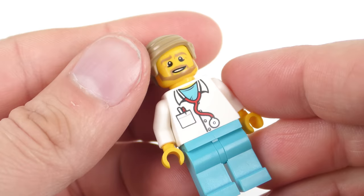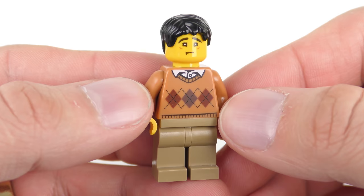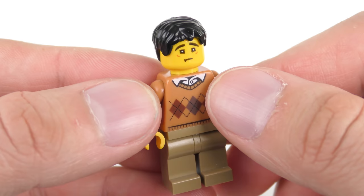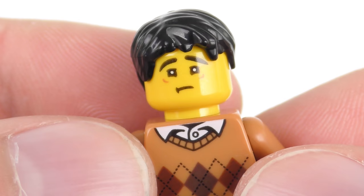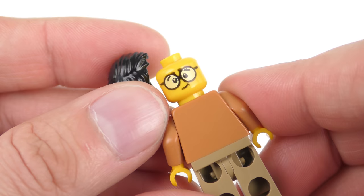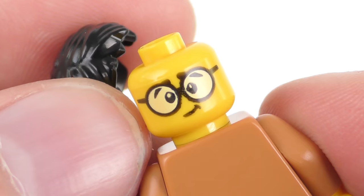Moving on to the civilians, we have what I think is my favourite minifigure of the whole set — the only one with a dual expression. He has plain brown pants and a sweater with a diamond design and shirt underneath. That facial expression is super cool — he's got this squinty look suggesting he needs glasses, and of course he does. He's got a very nice dark brown or black hair piece. Around the back we have the only alternate expression from the set: him with his glasses on.